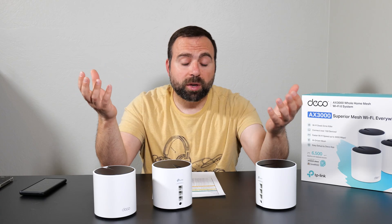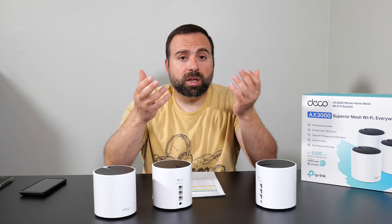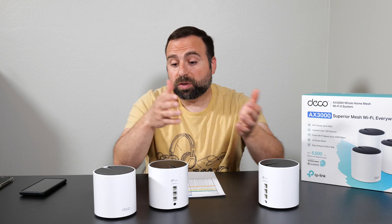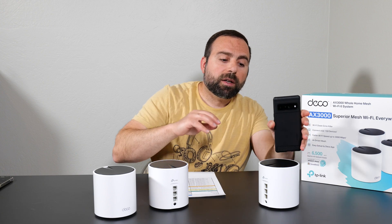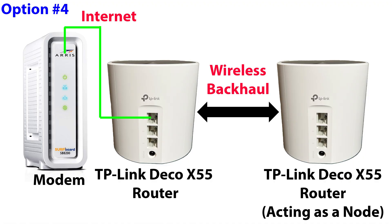Skipping Option 2 since all three units are technically routers, I move to Option 3 — wired or Ethernet backhaul — where the units are connected to each other via Ethernet, either with a switch in between or directly. This gives the best possible speeds. Testing on the secondary unit connected via Ethernet to the main, I got essentially identical speeds to Option 1, which is expected since it supports gigabit.